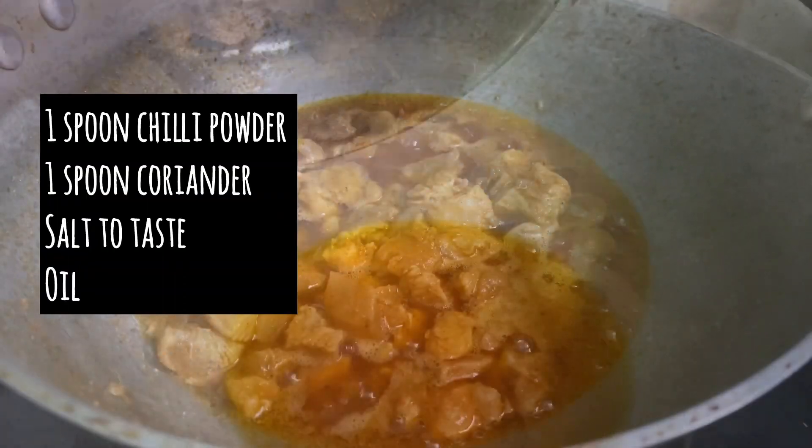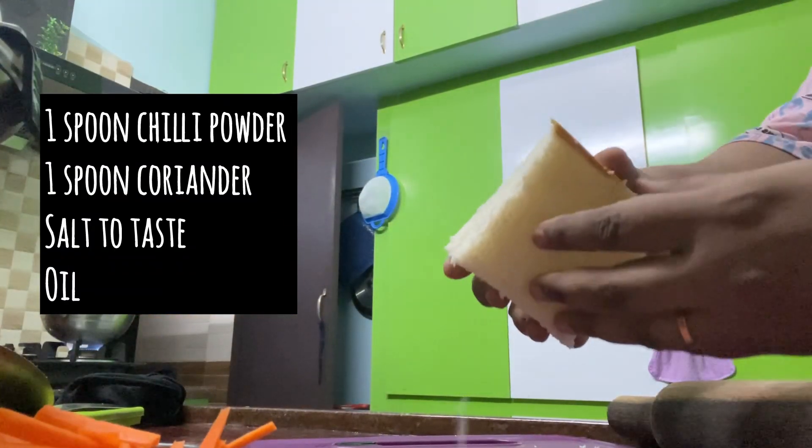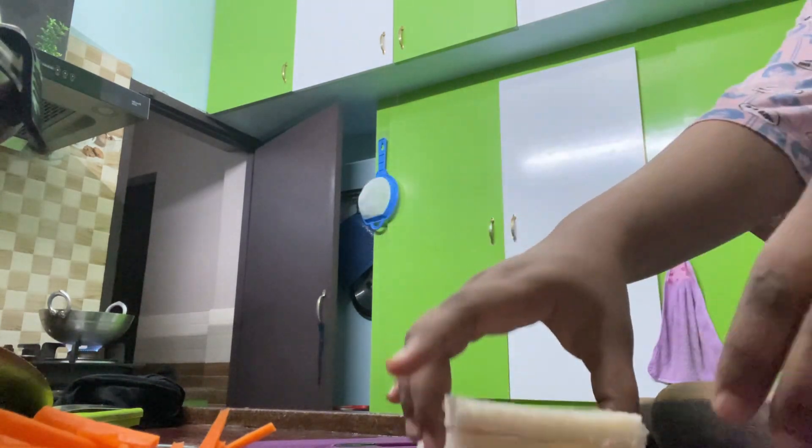We will make the chicken very basic. We will make the marinade and fry it. In a small bowl, add 1 spoon of pepper powder and a marination.